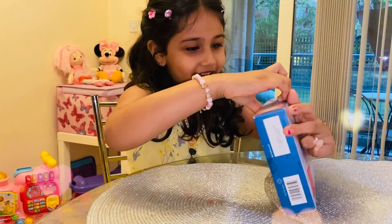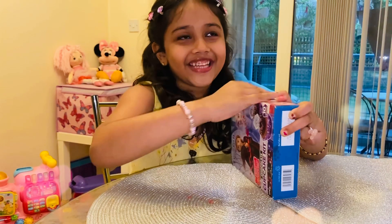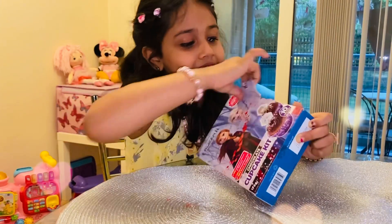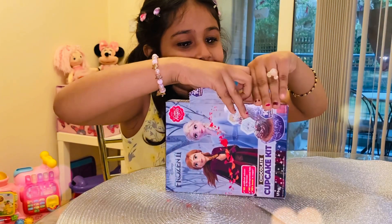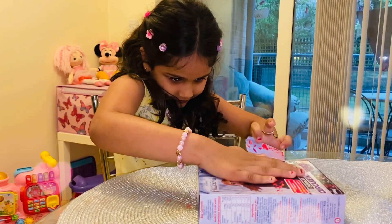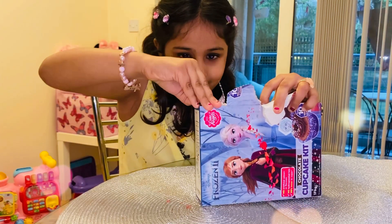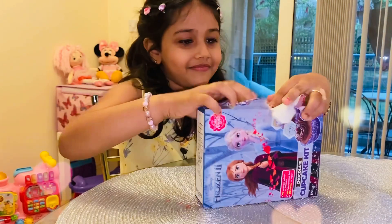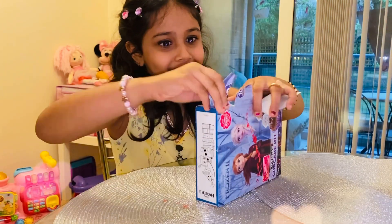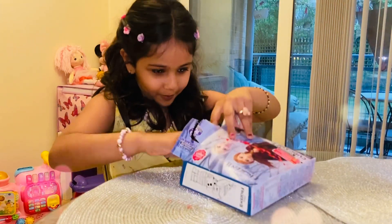I pull here, so I'll pull here and see what happens. Okay, I opened it.